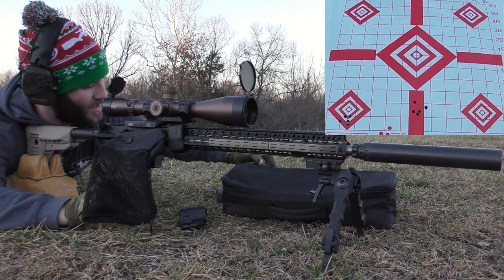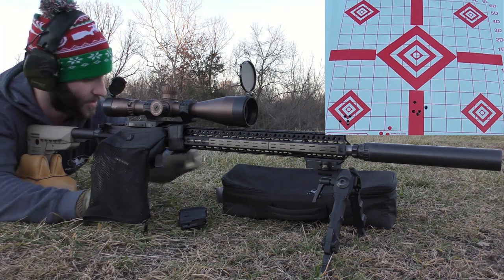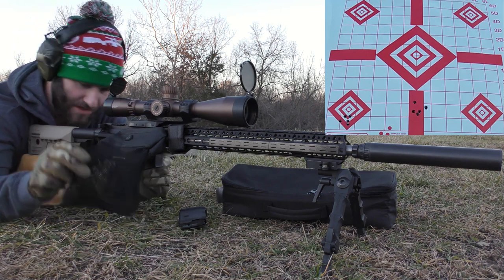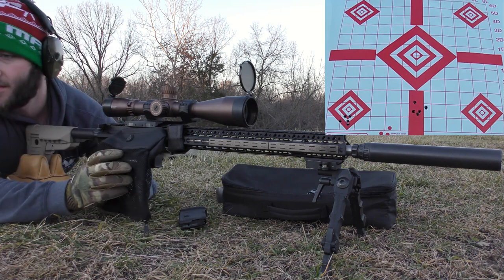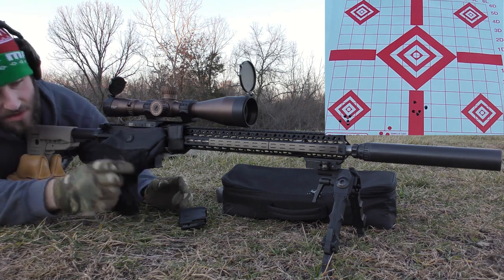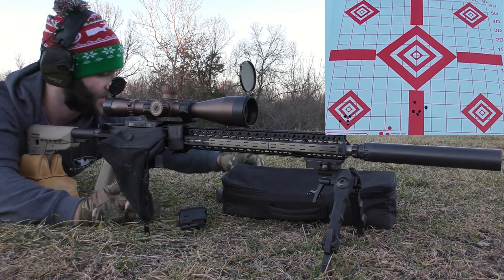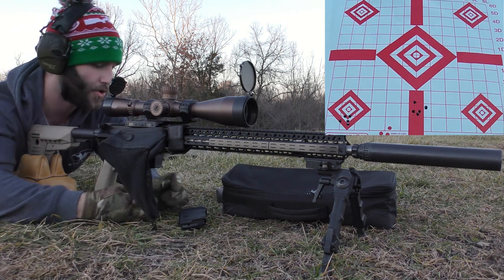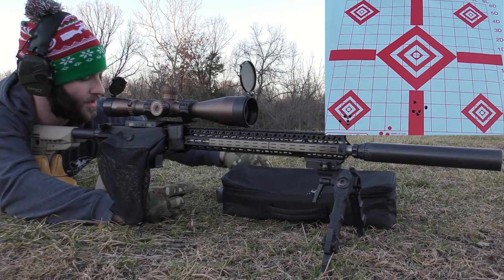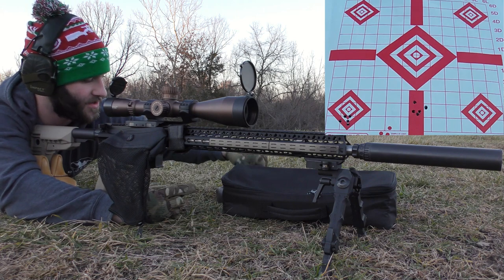So that was with the Remington 7.5 small rifle bench rest primers. The next one we're going to be shooting is the CCI 450s — the small rifle magnum primers. I can't find my fifth piece of brass anywhere... there it is. Alright, on to the CCIs. Still shooting the same bullet — Lapua 223 brass, small rifle primer.